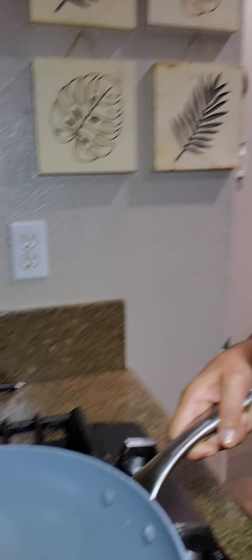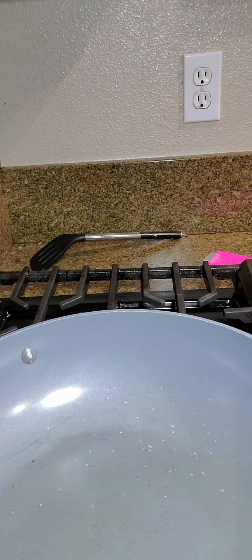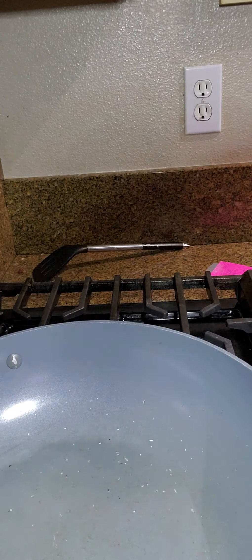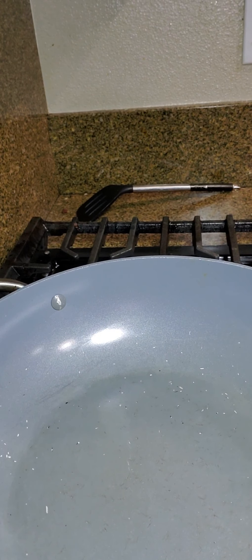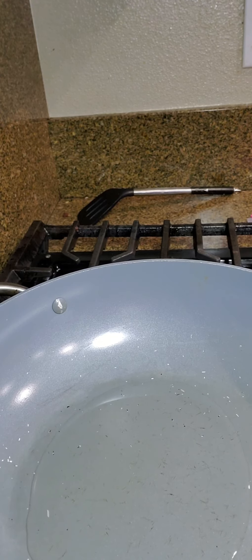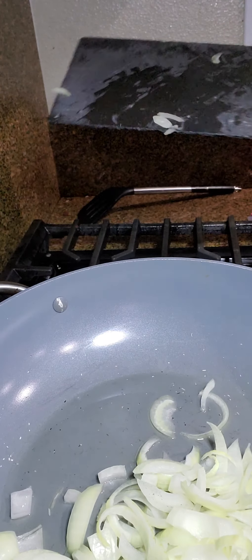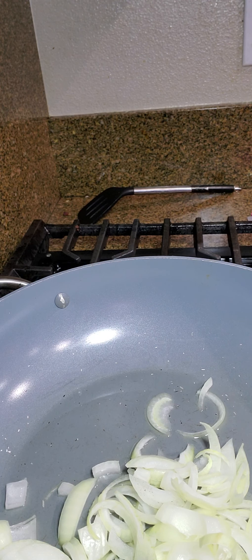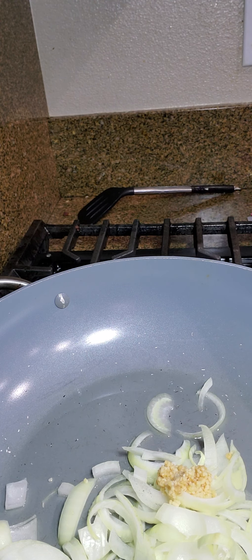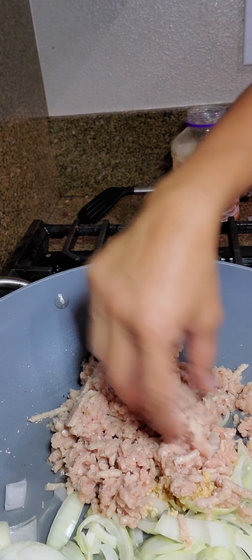Let me just go ahead and put it down here and start to cook. One tablespoon of oil, one onion — there is my sliced onion. Two cloves of garlic. Here is my two cloves of garlic. One half pound ground pork or ground turkey — here is my ground turkey, one half pound ground turkey is what I have today.